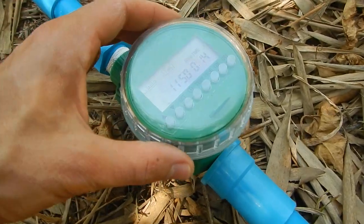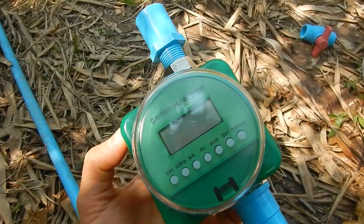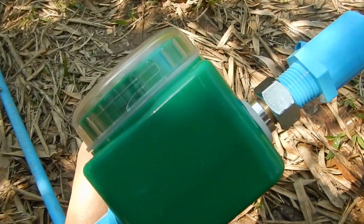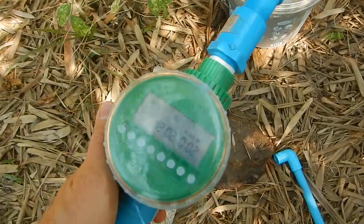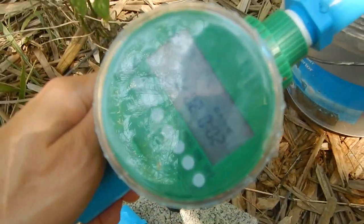Now we're testing this device. It may be multi-directional because there's no arrow indicating the direction of the water, so I will need to test both directions — or I just read the manual. It's designed to be connected from the top. I had a small filter and I removed it, so it will be a better test now.